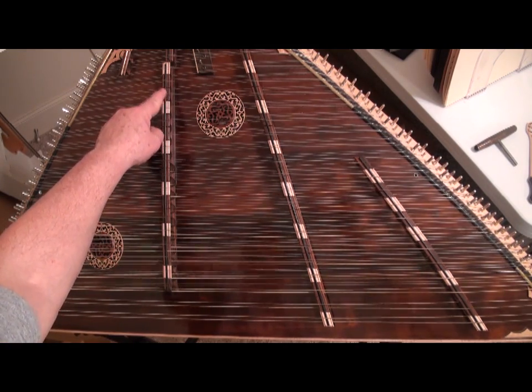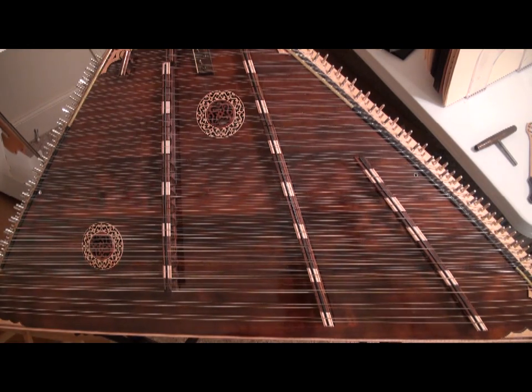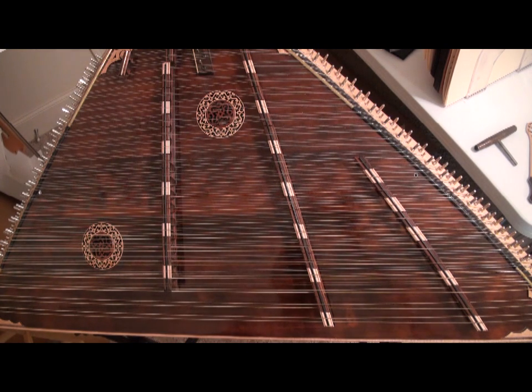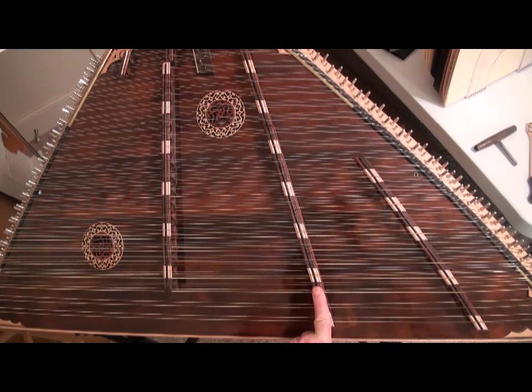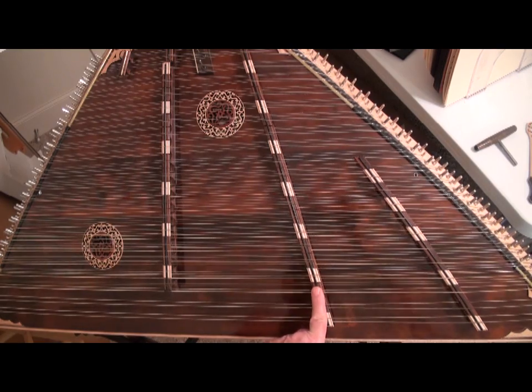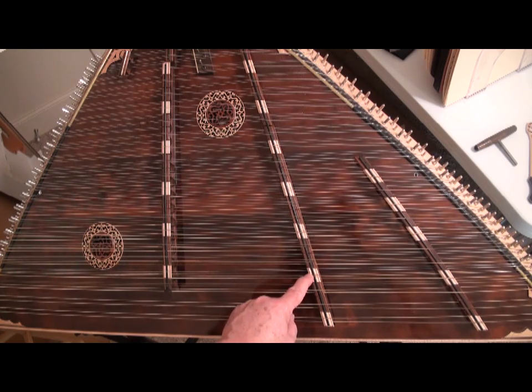At the top of your dulcimer, this is the top string. The 14 in the 15-14 refers to the strings across the bass bridge, and if you have a 15-14 dulcimer, the 14 courses begin here. I have three extra bottom bass strings that Jerry Reed Smith included on this grand concert master that you will not find on 15-14 dulcimers. So your 15-14 will begin here, and there will be 14 courses.